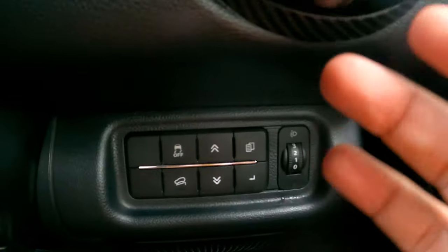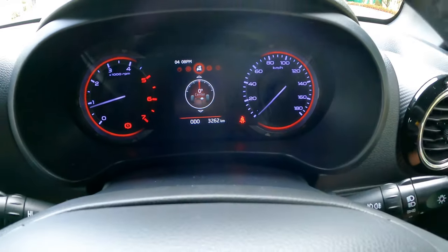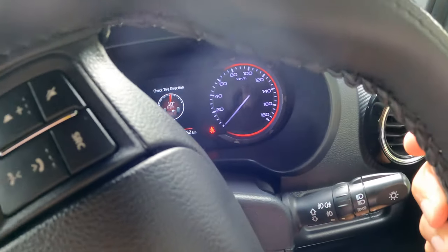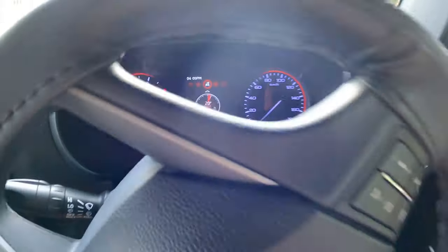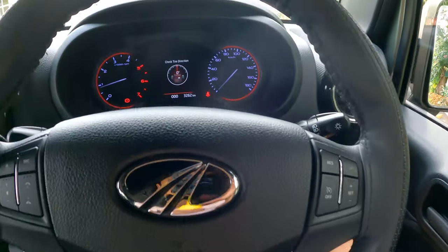If you press this button, another option pops up. This tells you the steering direction — so if I turn the wheel, you can see the car is at 20 degrees. It basically shows you the tire direction.